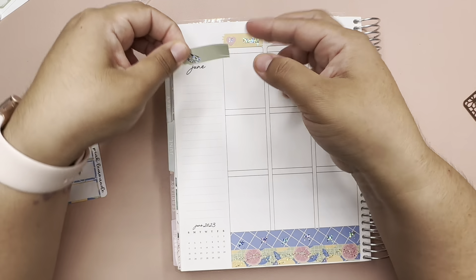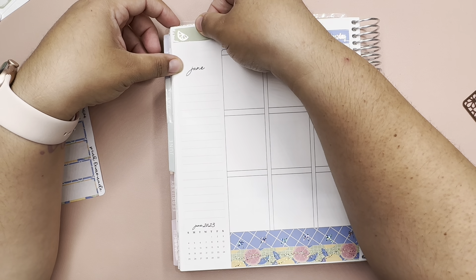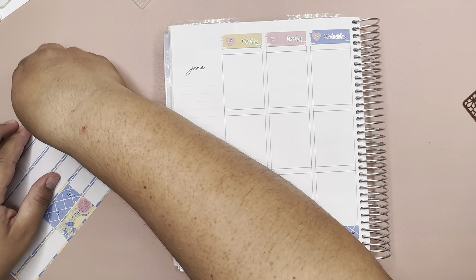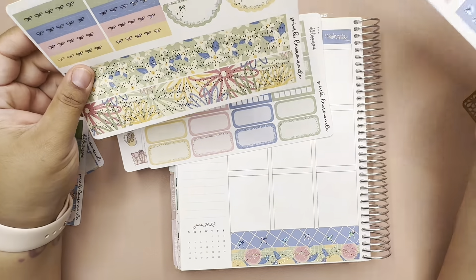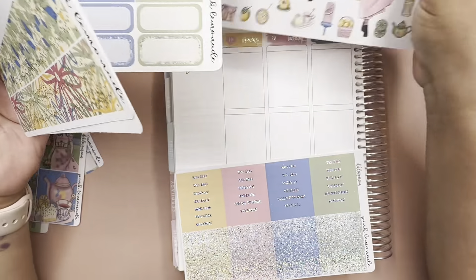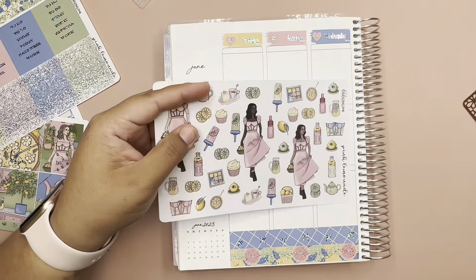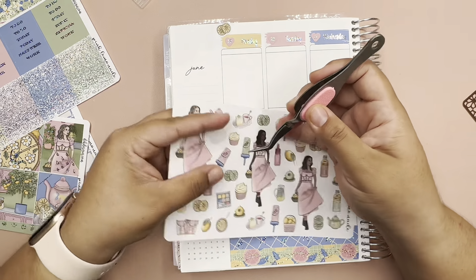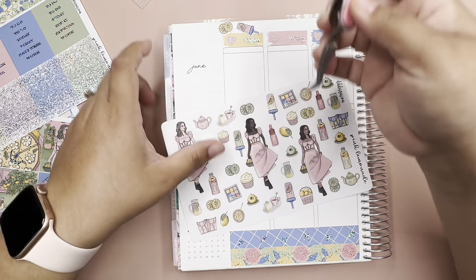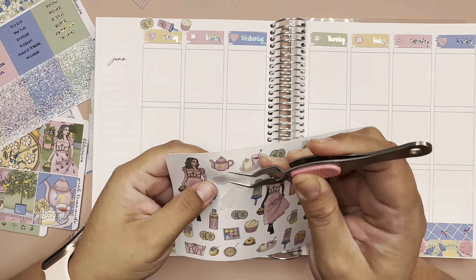Let me put this one so I could put the month. Let's go ahead and start with these — these are cute. Let's put some of these decorative elements down there, like that. I might fast forward this part just so you guys won't have to watch me put down all these stickers.